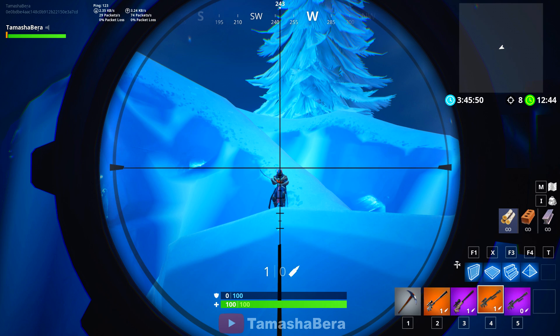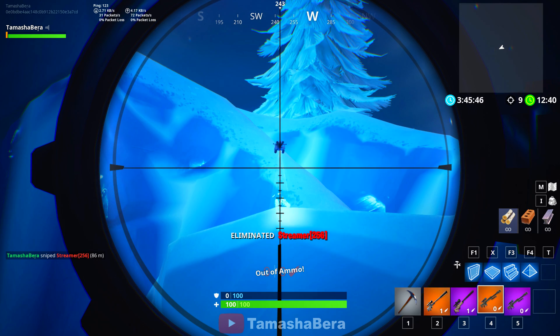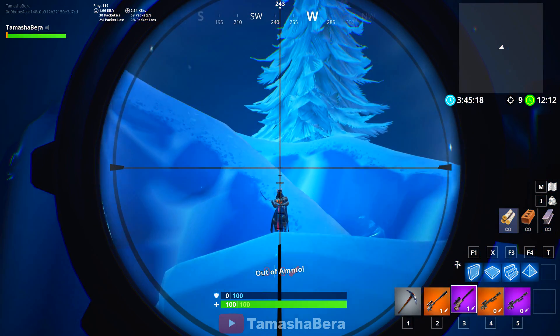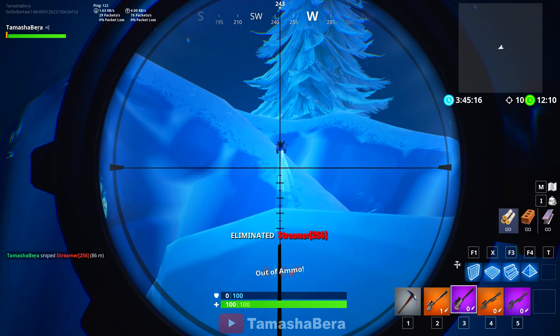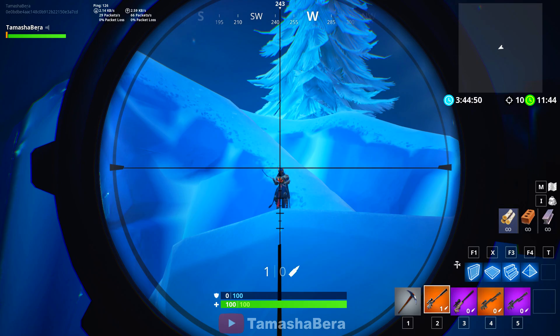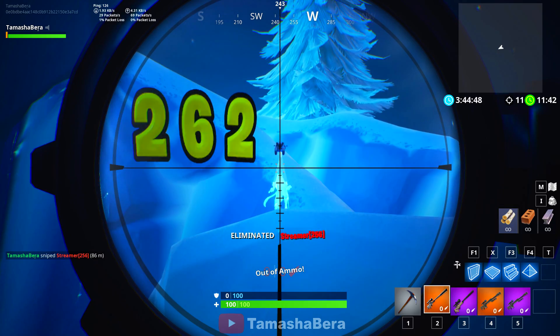Now for long shots. First we're going to use the heavy sniper — 392, no dipping of the bullet at this distance, which is 86 meters. With the bolt, there is a small dip. When the distance grows more, the dip increases with that. And with the suppressed one, it's the same as with the bolt.